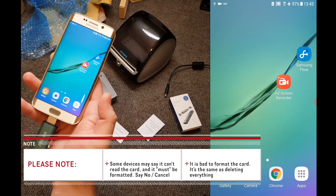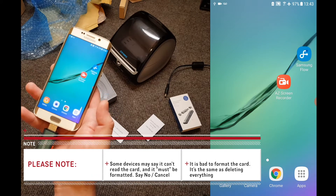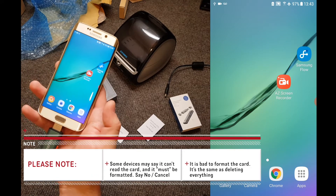If your device says there's a problem with the card and that you should format it, you should choose No or Cancel to this message, and the device will allow you to continue.